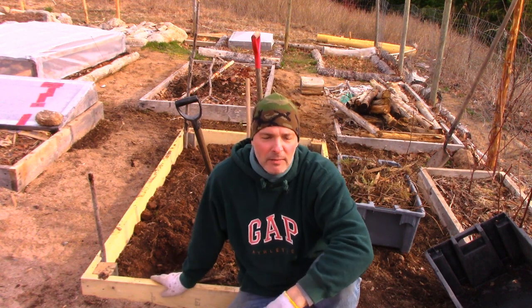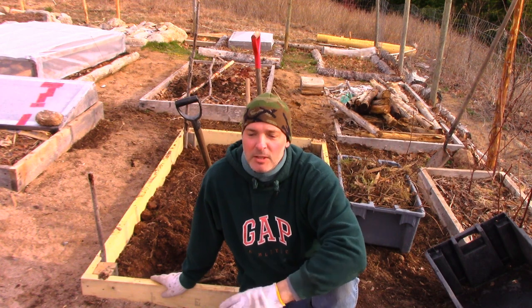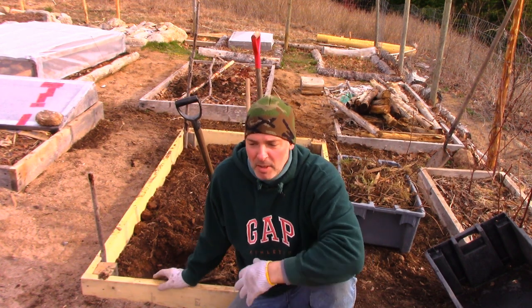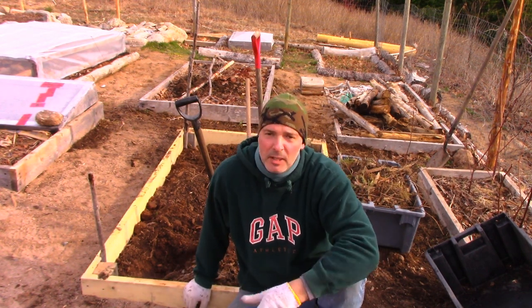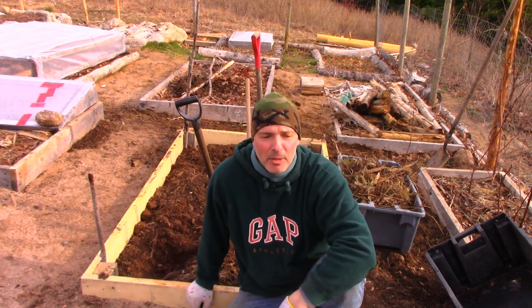I'm doing that right here. I've done videos where I've built hugelkultur beds before, but since I just did a video talking about soil, I thought while I was building this I'd explain what I'm doing as I'm doing it. I'm going to do the whole thing in real time to show you how long it takes, instead of speeding things up, because it's a nice day and it's not too windy and I can actually have the camera going here.